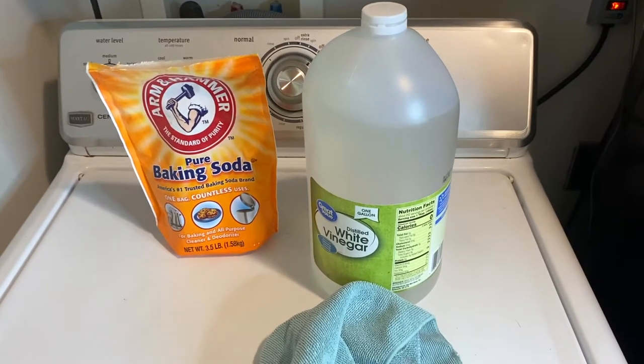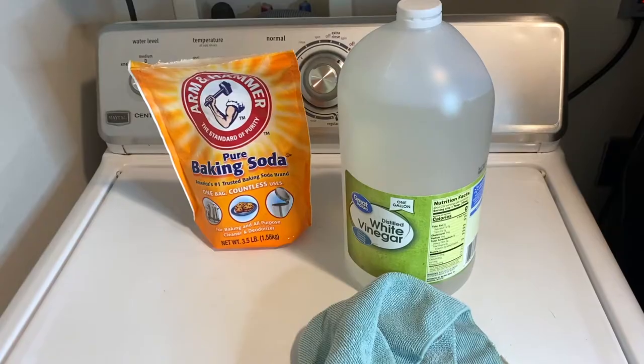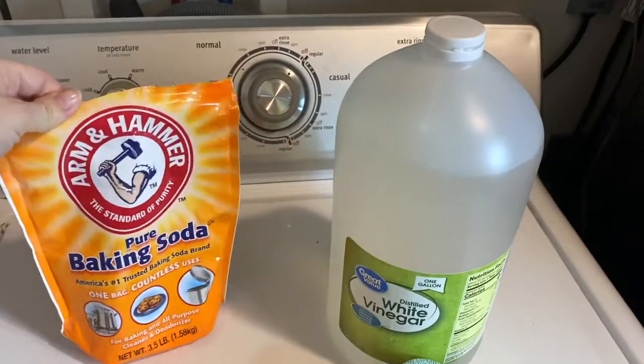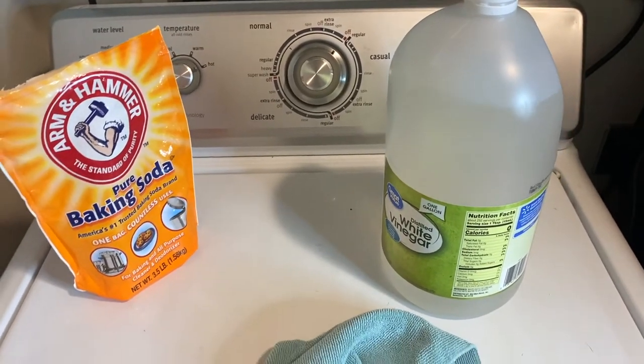Hello guys and welcome back to my channel. My name is Joni and I am the blogger behind SimpleLivingMama.com. In today's video I'm going to be doing a how-to cleaning video and I'm going to teach you how to deep clean your old top load washing machine with an agitator naturally.